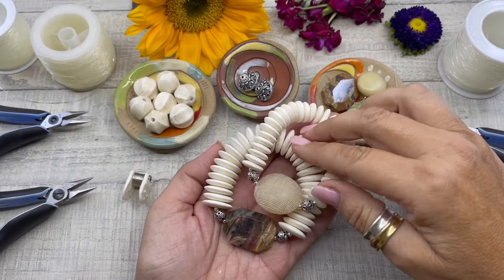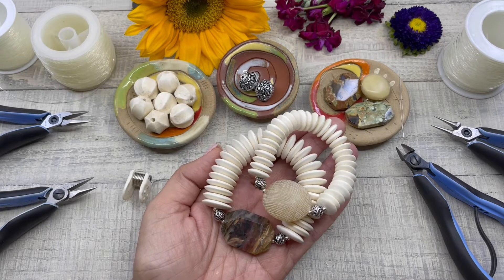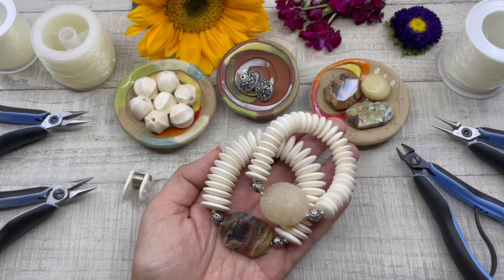Hello and welcome to this episode of Creating with HowCraft. My name is Denisha Backmore of HowCraftCollection.com. Today I'm going to be showing you how to create stretch bracelets.